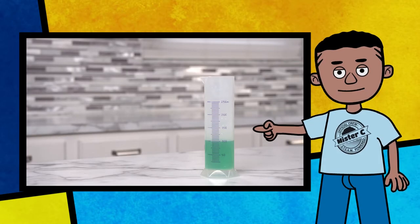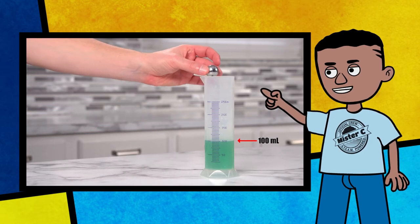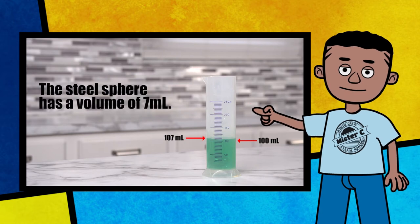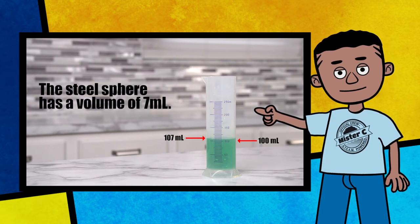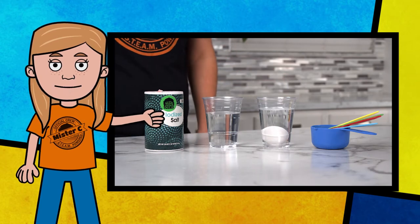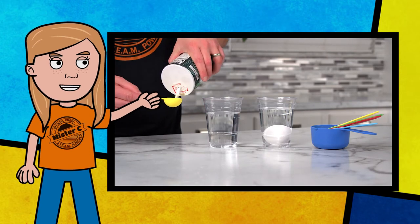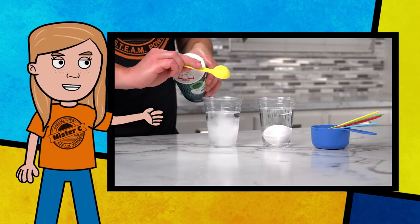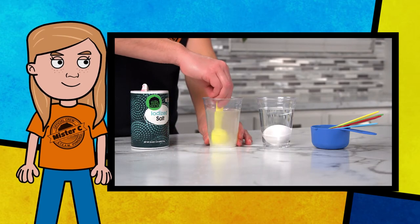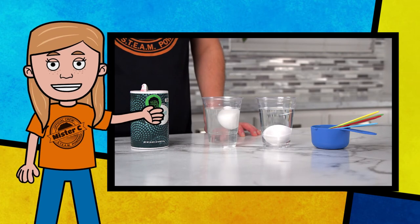We can submerge an item into the water to see how much water is displaced. The water displaced should equal the volume of our item. Eggs typically sink in water because they are more dense than the water. You can actually make an egg float by adding a bit of salt and creating a salt water solution. Adding the salt to the water makes it more dense than the egg and causes the egg to float.